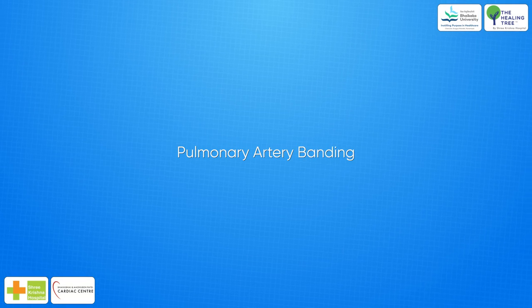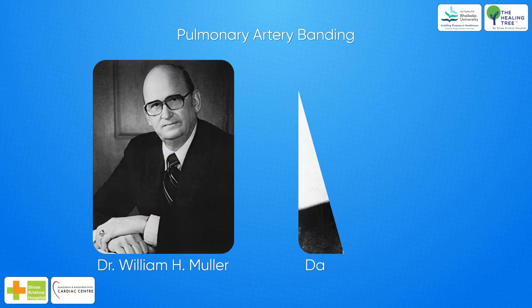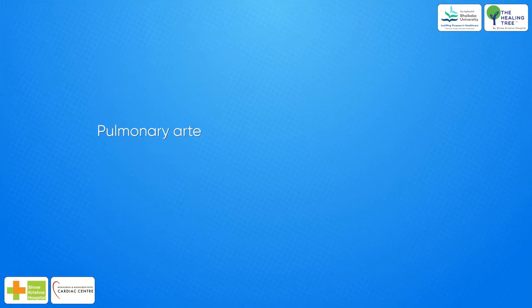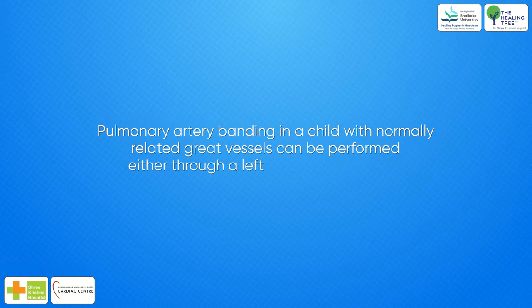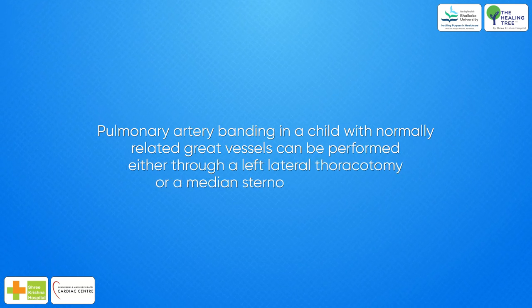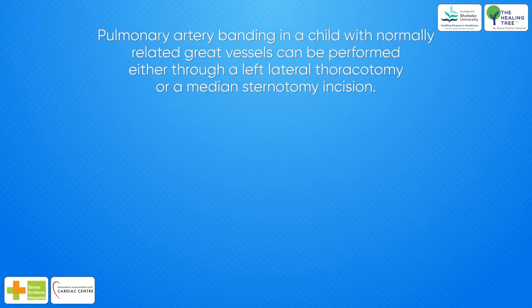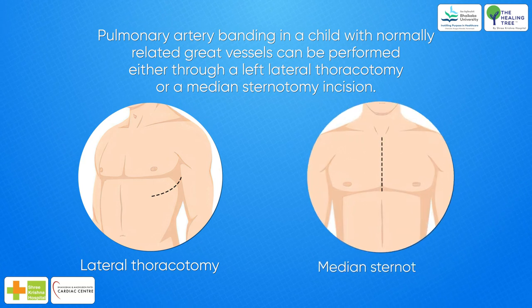Pulmonary artery banding was first reported by Mueller and Damon in 1952 for children with large left-to-right shunt or single ventricle and excessive pulmonary blood flow. Pulmonary artery banding in a child with normally related great vessels can be performed either through a left lateral thoracotomy or a median sternotomy incision. Although the left thoracotomy was historically the preferred approach, many surgeons now prefer the median sternotomy approach.